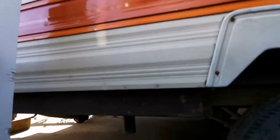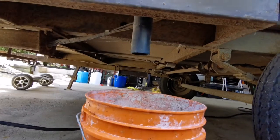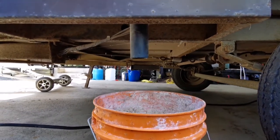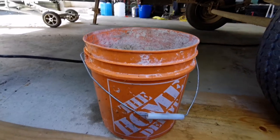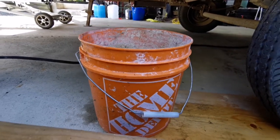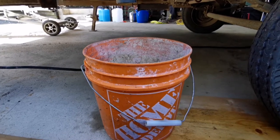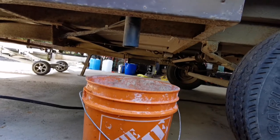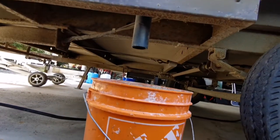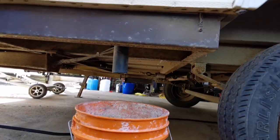For anybody wondering, this is where this model drains out — it's literally just an inch-and-a-quarter ABS stuck through the floor. I just put a bucket underneath right now. I prefer it over putting the water directly onto the ground; it's easy enough to just take the bucket and go dump it out. This model doesn't look like it ever had a holding tank, but it would be pretty easy to add one down the road.